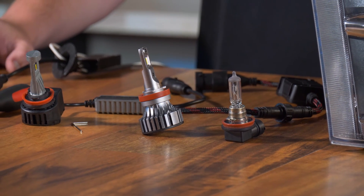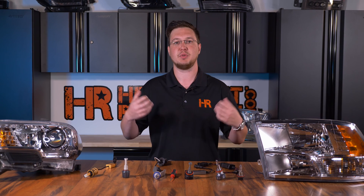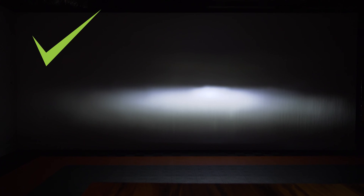Have you just installed your brand new LED headlight bulbs and noticed that the beam pattern is absolutely terrible? Today I'm going to demonstrate how to adjust the top brand bulbs on the market, and I'm also going to talk about the importance of having a proper beam pattern. Let's go ahead and get to work.